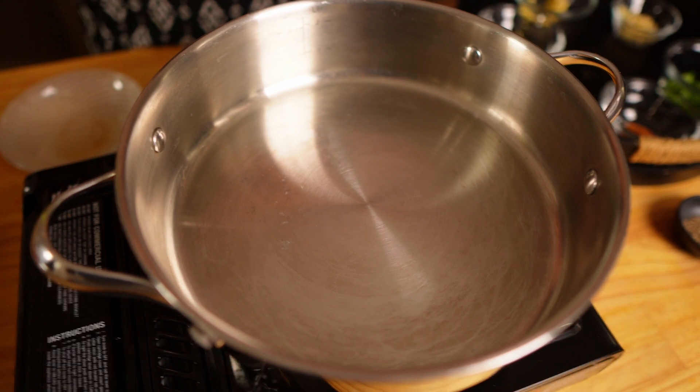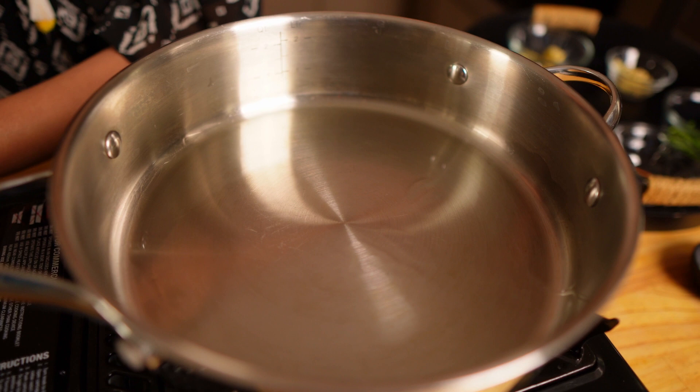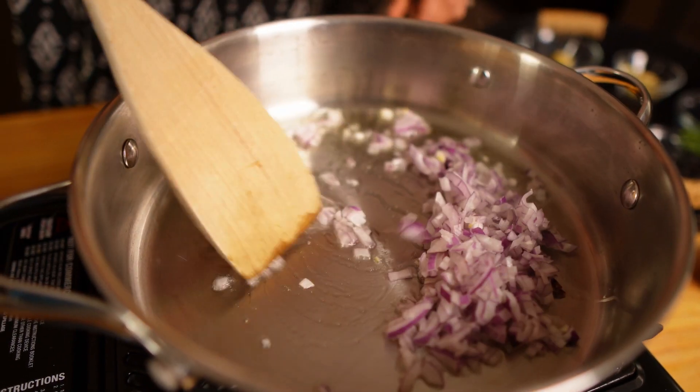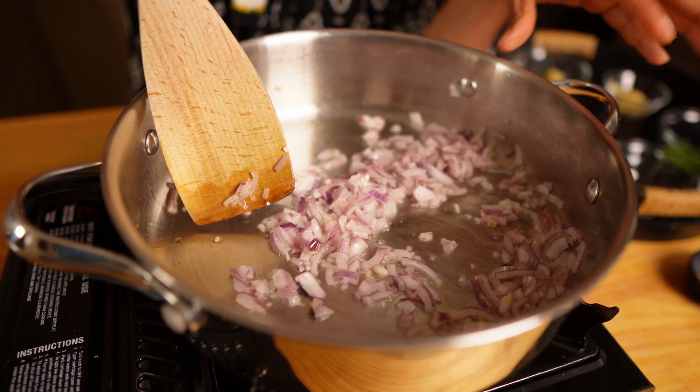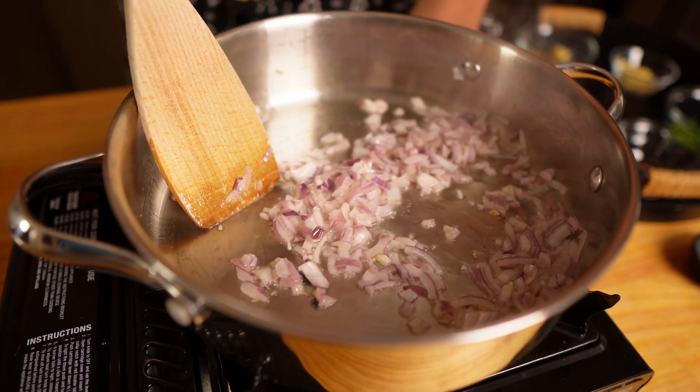Now let's prepare the masala. I'm taking a pan that's big enough to accommodate all the dal. I'm going to heat it up and fry the aromatics. The pan is hot now. I will add some oil — around one to two tablespoons. My oil is hot and now I'm going to add the onions.